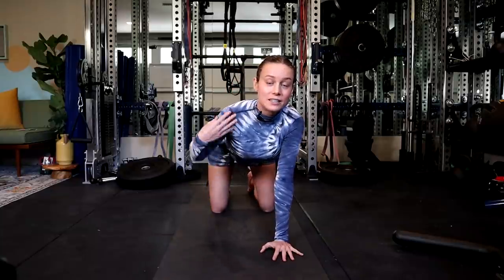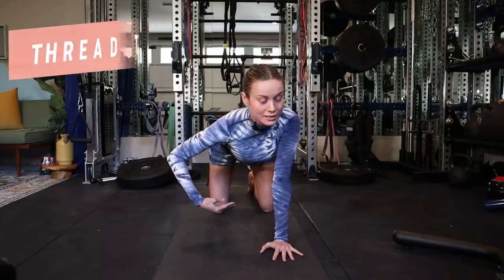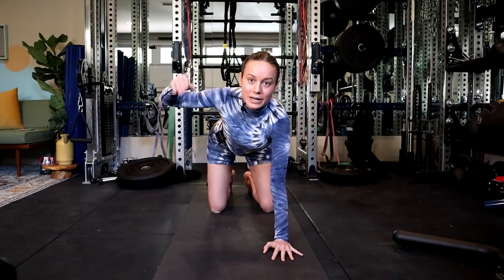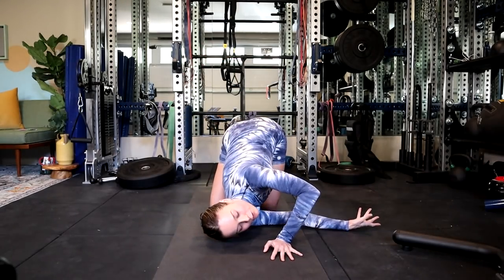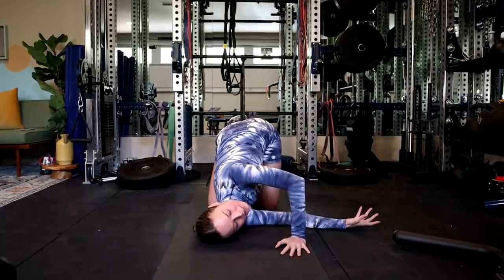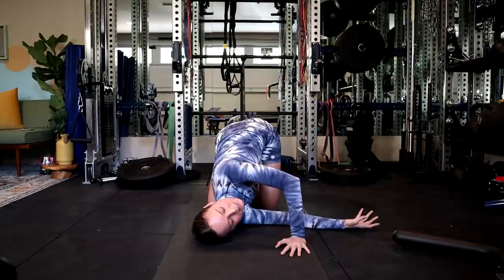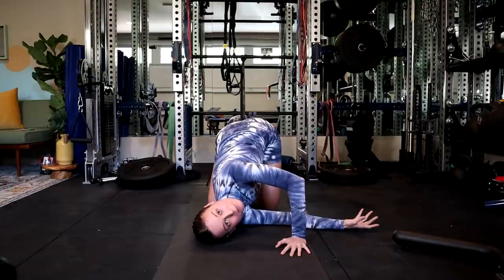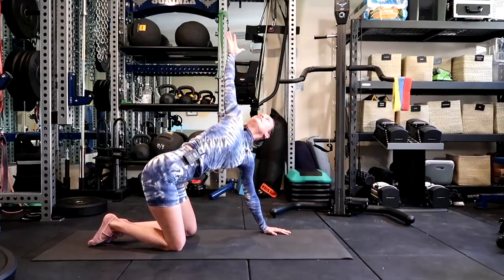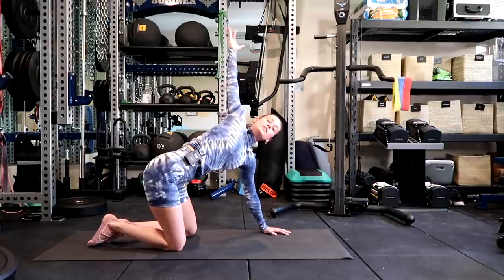Okay, then let's do — I think this is called thread the needle. Let's thread it. So this is my right arm sliding through and I'm sort of leaning on this shoulder. I'm gently pushing with my left hand to give myself a little bit of a twist, but please only go as far as your body allows. Open it back up. For some reason — I don't know why, it's just what you do in yoga.